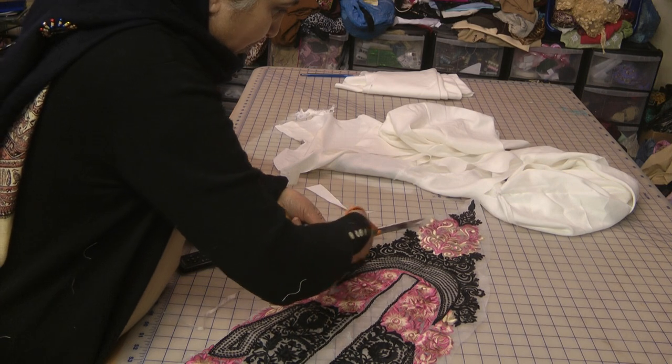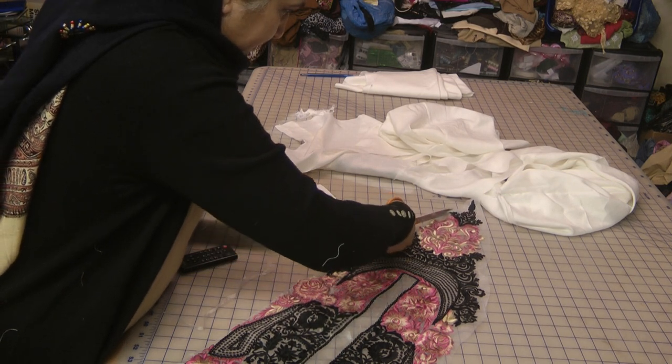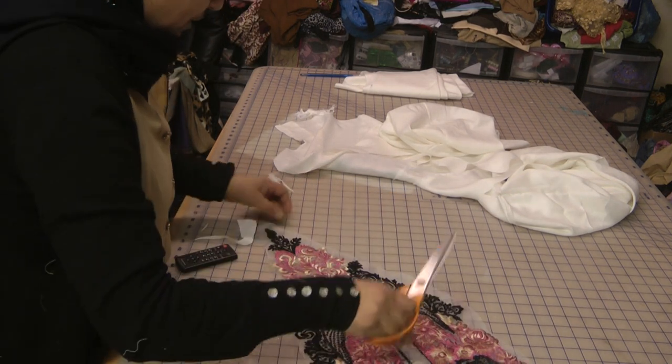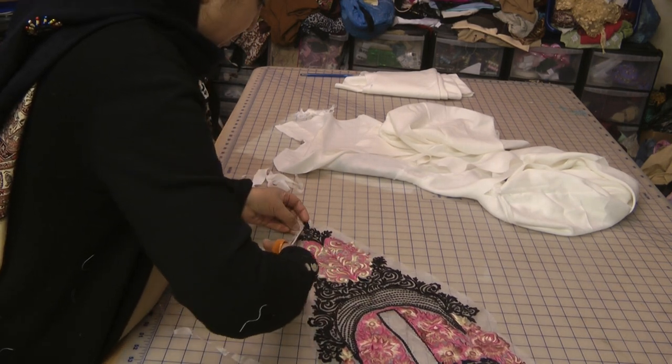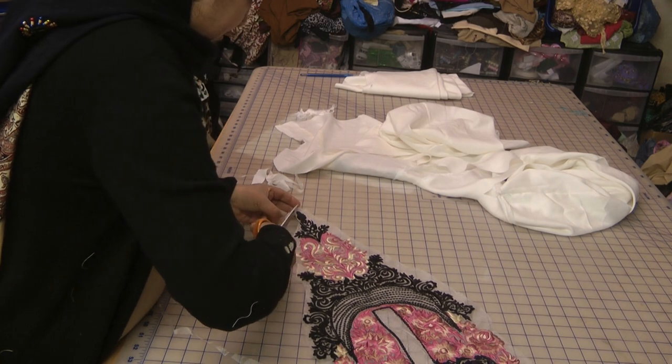The organza will burn out very easily, but the heavy solid embroidery will not burn out. So hopefully I should get a good result.